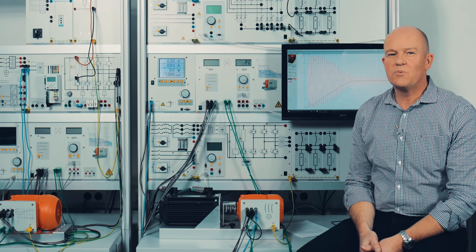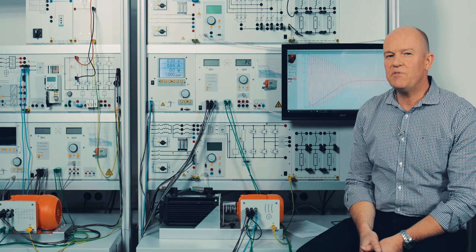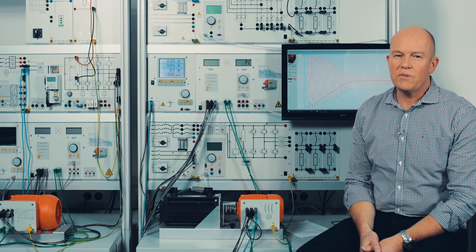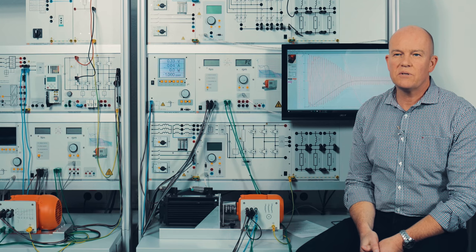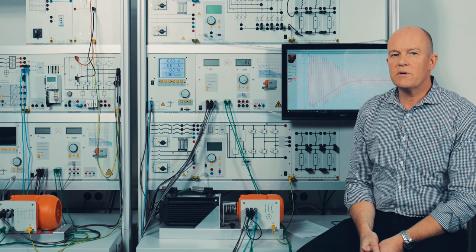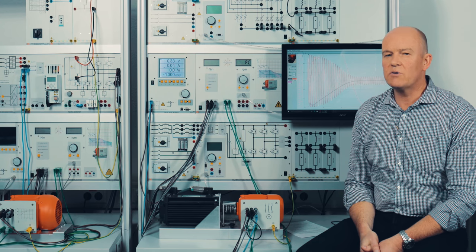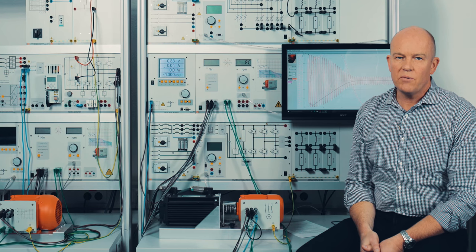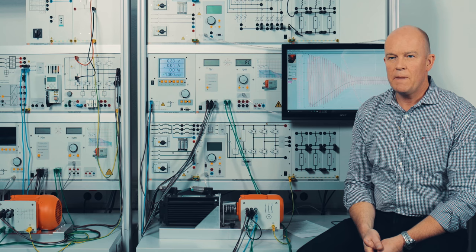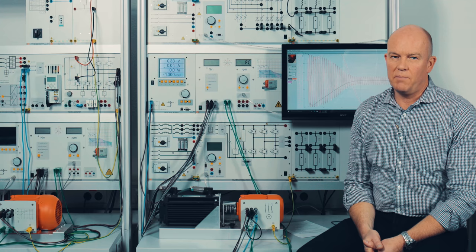You saw how to work with our dynamic servo machine test stand — the different safety features, how to work in manual mode with the torque mode and speed mode, and the PC mode with the different load options, how to take characteristics, and how to work with our LabSoft curriculum and ISLA courses — Interactive Lab Assistant. Now I'm going to switch to the power electronics part.